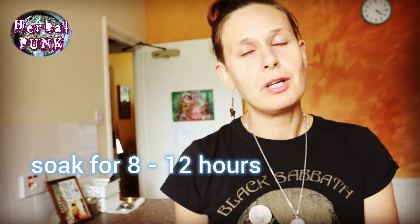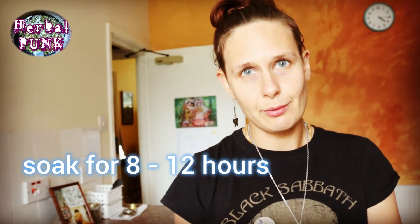Now we're going to soak it for 8 to 12 hours. This Rejuvelac is also a fantastic base for vegan cheeses and bread.